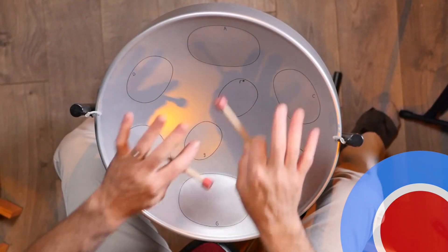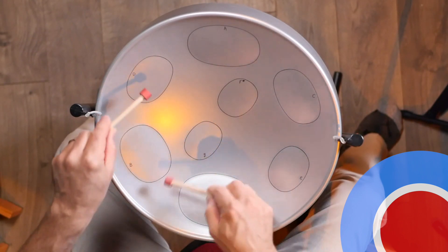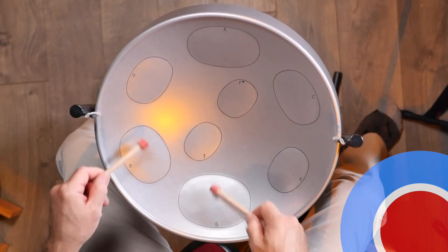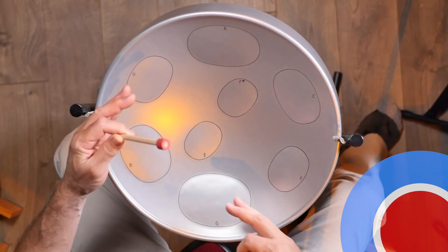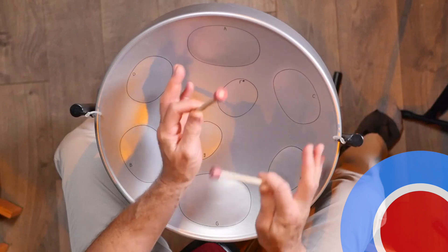So take a look at the overhead view. This is the Jumbie Jam Steel Pan and, as you can see, it's got eight notes. We're going to be using these three big notes — we can use all four notes over here — this makes the G major chord. And then we're going to play these three notes right here on the edge. This is super easy because you can basically just play these outside three and these outside three. And that's an A minor chord.